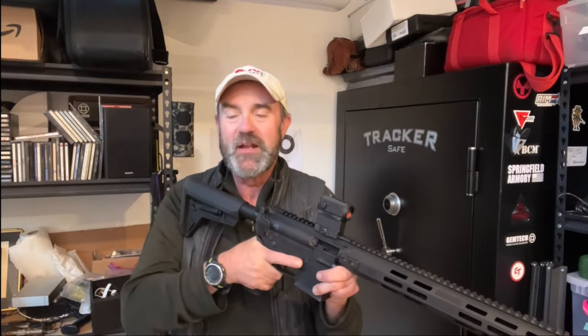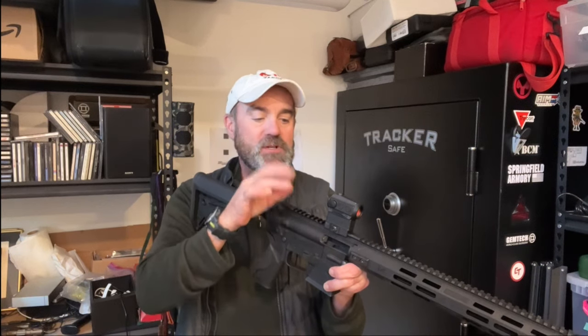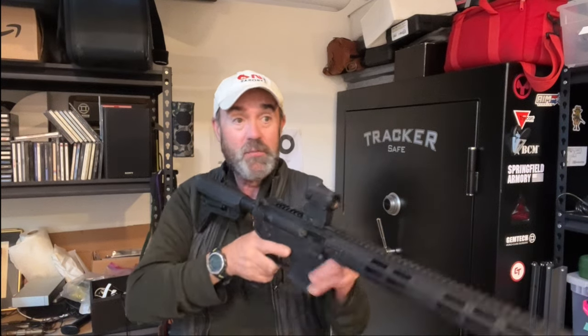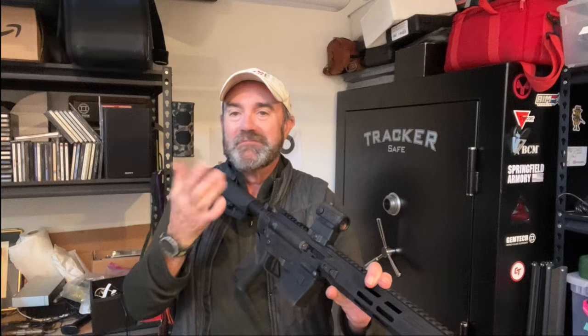There's no felt recoil of any significance, and you can have immediate success for a new shooter right out of the gate, particularly with a red dot. You say: see the dot, see the target — when you come up on target, bring that dot to where your eye is, fire. It's that simple.